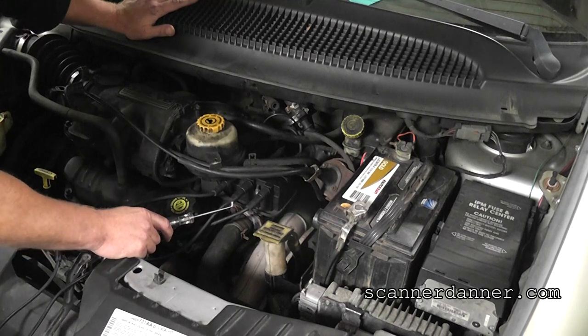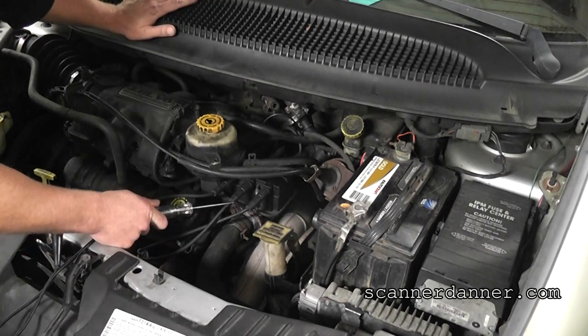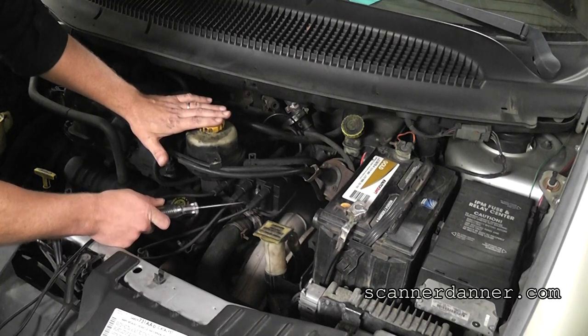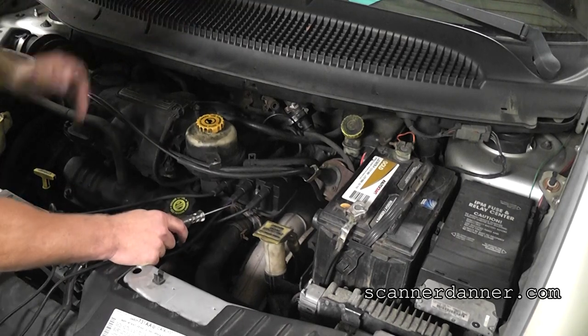If I would leave this here and let it go, it is still misfiring. We really don't want to run this car much longer with this condition.